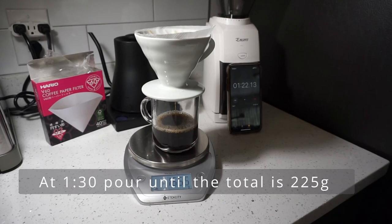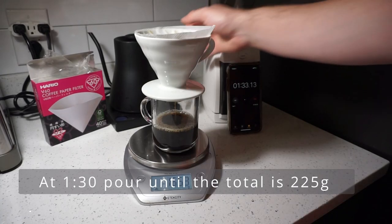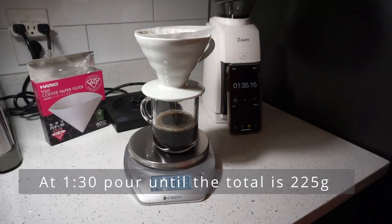At 1 minute and 30 seconds, or 30 to 45 seconds after your previous pour, it is time to pick up your kettle for the last time and pour until you reach 225 grams of water or coffee inside of your cup.